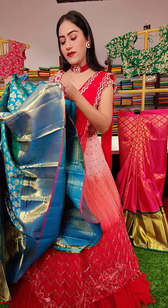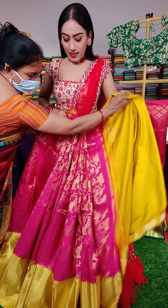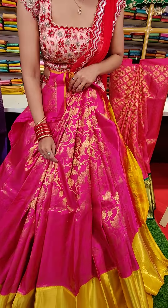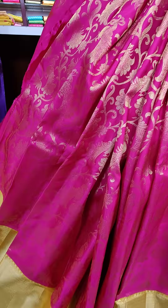This lehenga is seventeen thousand rupees. The next lehenga is in just pink color with floral motifs all over the lehenga in golden zari.